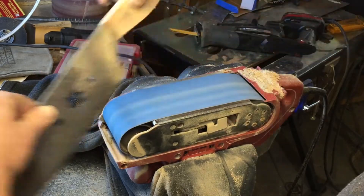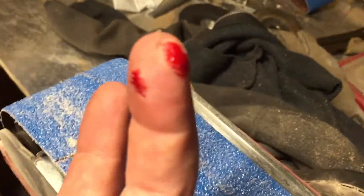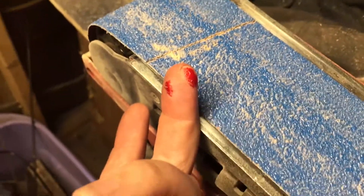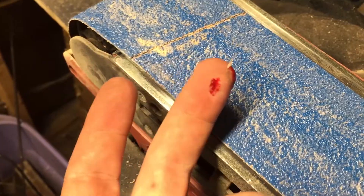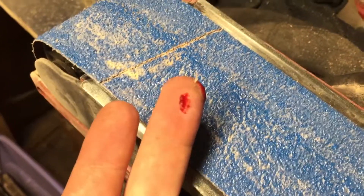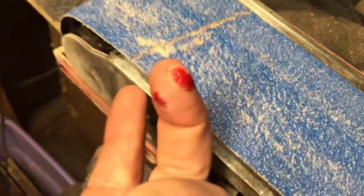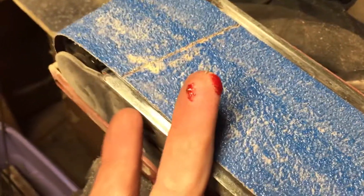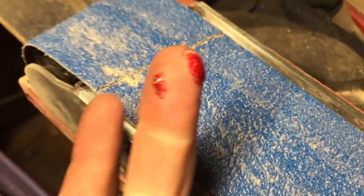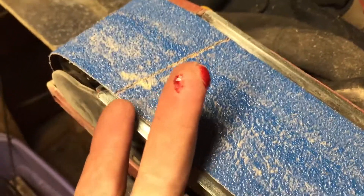But just a word about safety. I had a glove on my right hand, but I did not have a glove on my left hand. And as you can see, my finger paid a price for that. I'll be headed in now to fix that up — probably be a good half hour before I get back out here to work on the project I was doing.